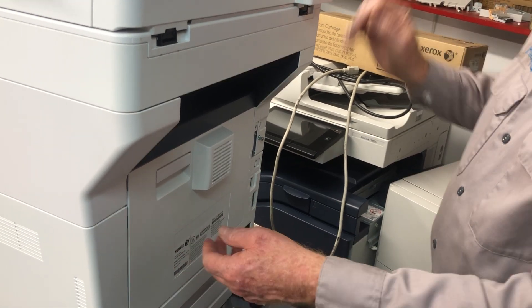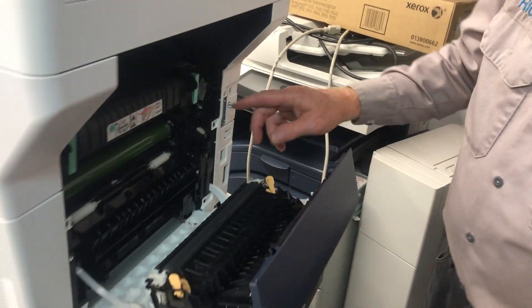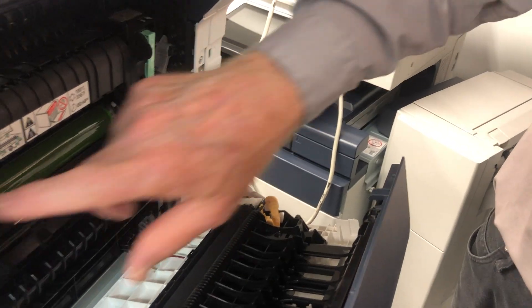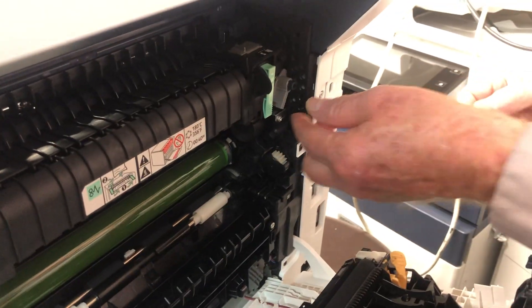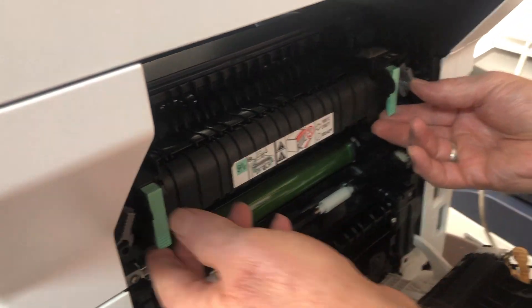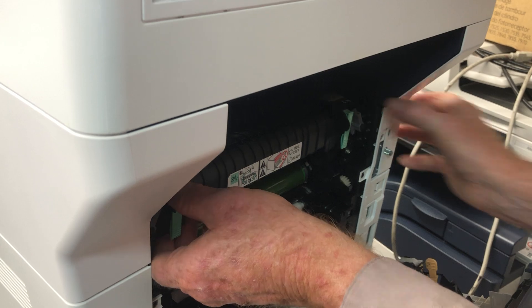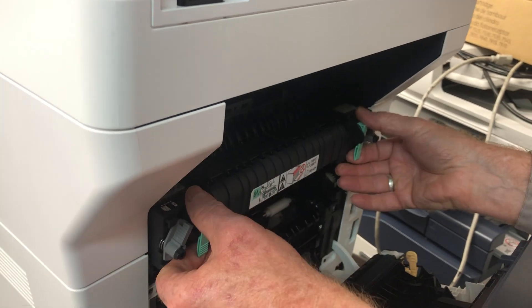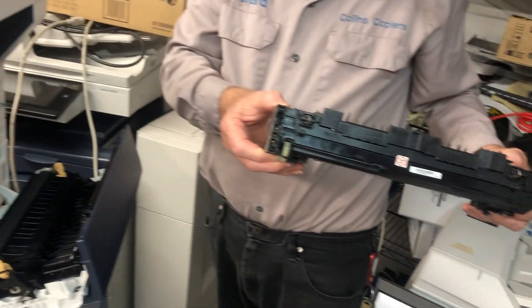Once it's cooled down and unplugged, lower this door on the back. You're going to see these gray handles — go ahead and push them up on both sides. Then you can grab the green handles — keep in mind this may still be hot — and pull the fuser on out.